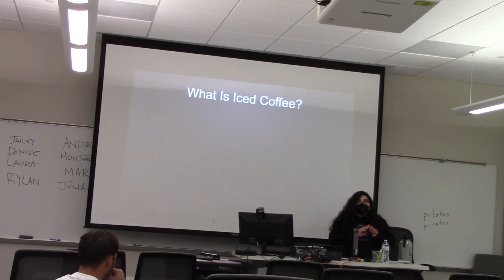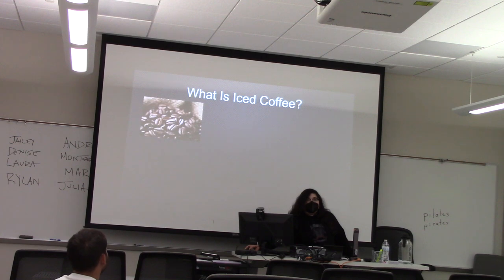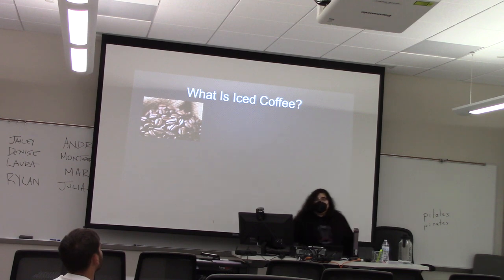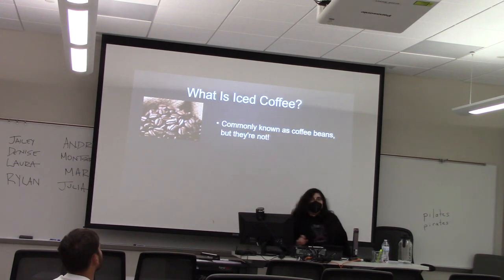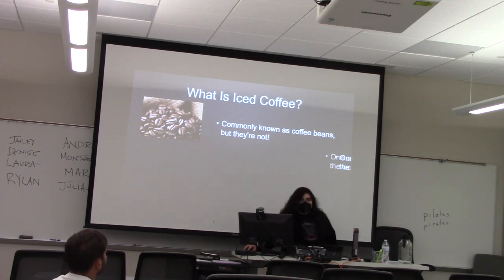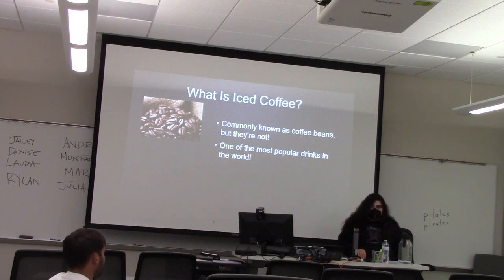Let's start with talking about what iced coffee is. But before we do that, we have to talk about coffee. Now, there's a common misconception that coffee beans are beans, but coffee beans in actuality are seeds from the coffee plant. According to Encyclopedia Britannica, in an article written by Nathan Merle, coffee is one of the most popular beverages in the world.